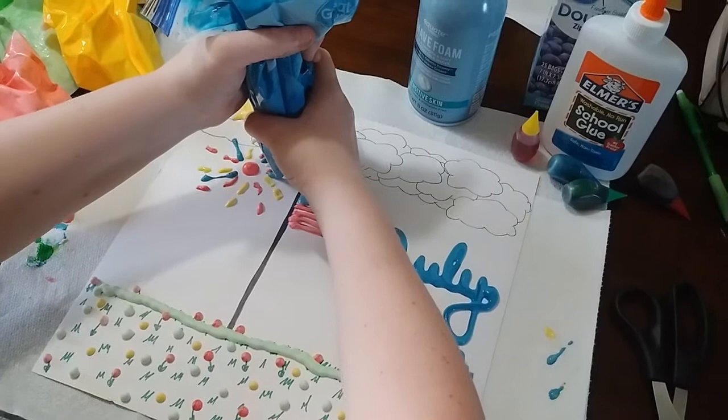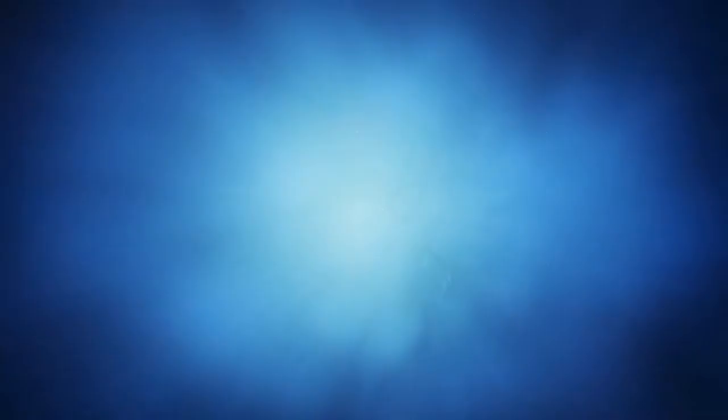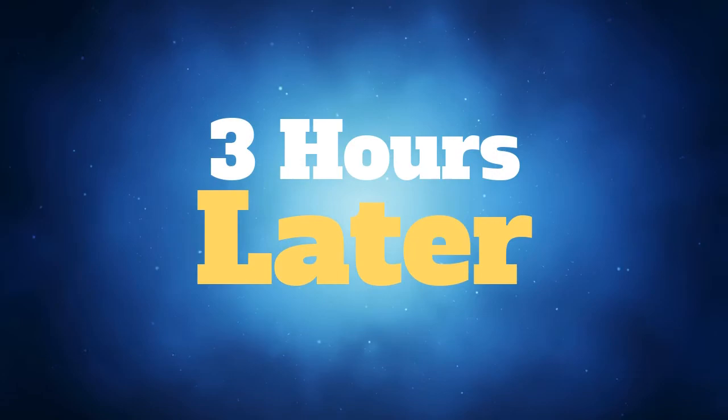This is what it looks like when the foam is still wet and trying to dry. It takes about three hours to dry — and three hours later, you'll get your final product. This is what it looks like when it's dried; like I said, the color turns a little bit darker.